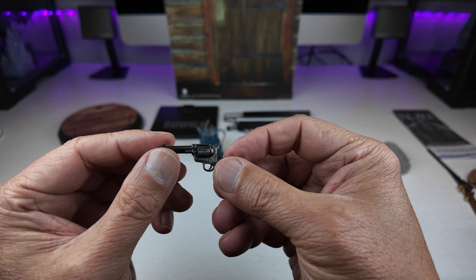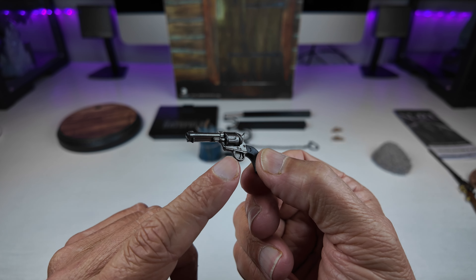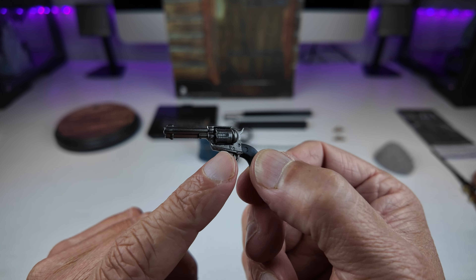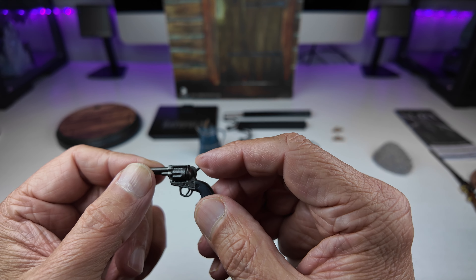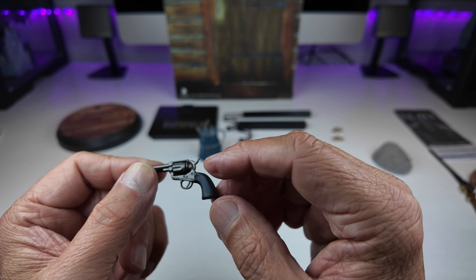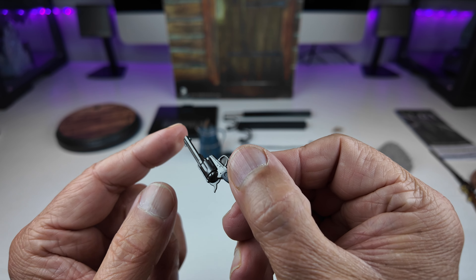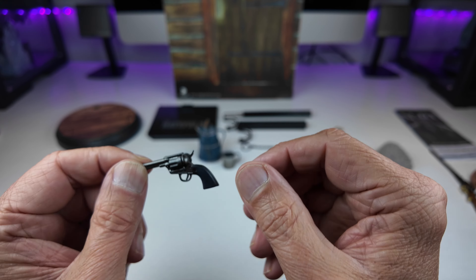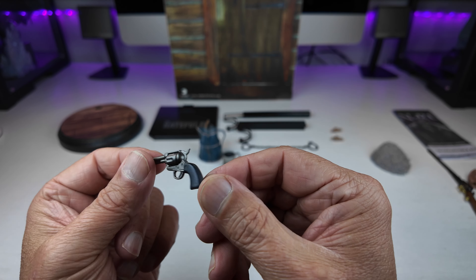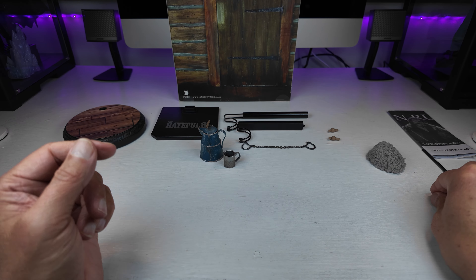He also comes with a revolver. Relatively simple — you've got gunmetal paint on the body of the gun, no revolving chamber, no cocking action. There is some slight dry brushing to give it a weathered look. On the whole, a nice example of a revolver.